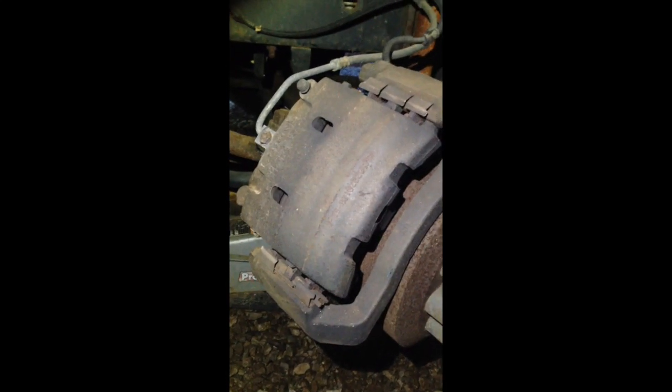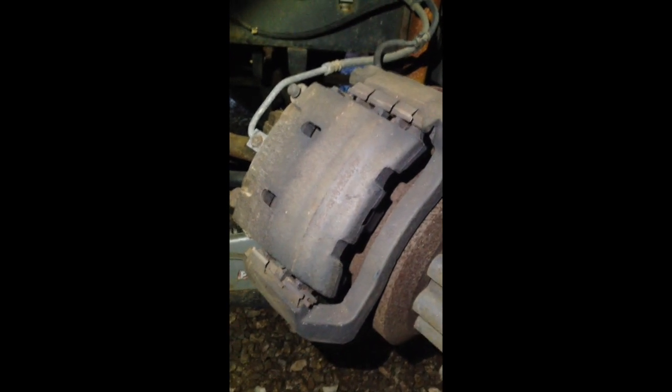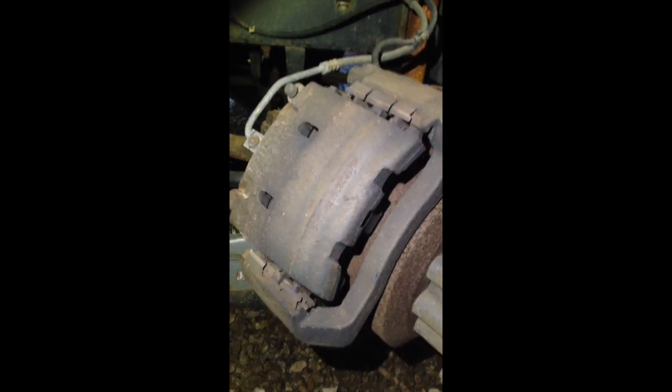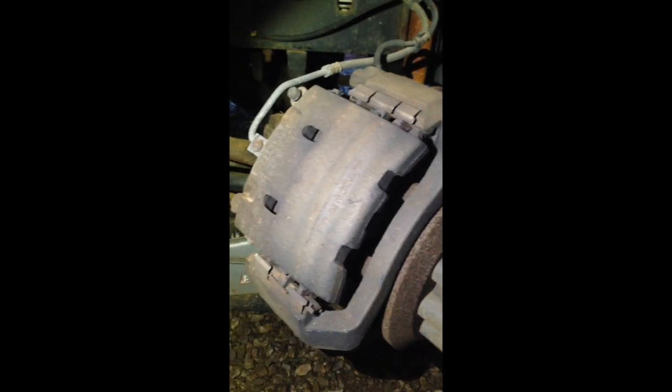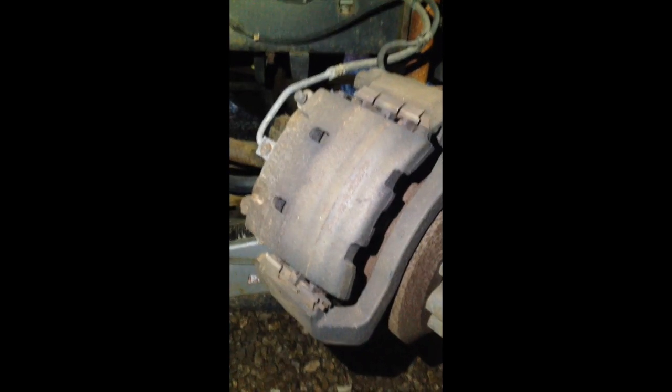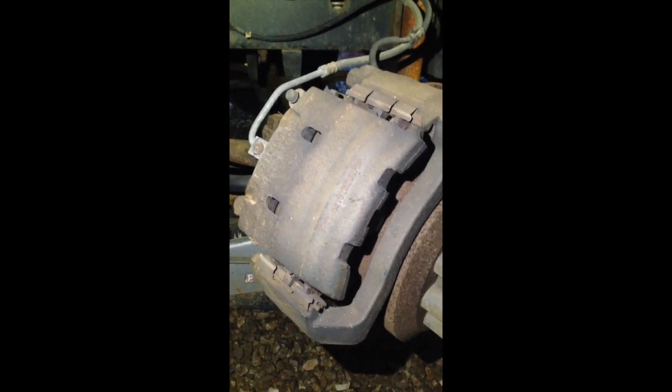I just wanted to mention that this is the driver side we're doing now and the tabs are reversed on this one. If you look at the tabs here, you'll see the short one is on the bottom and the three longer ones are on top. So the unit is basically reversed on this side. I just wanted to show that to anybody doing it.